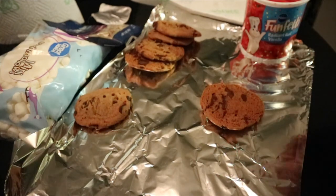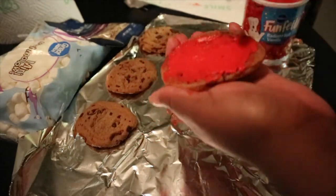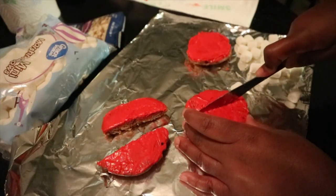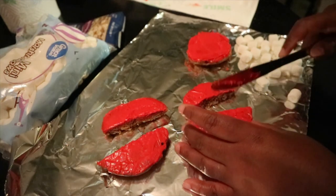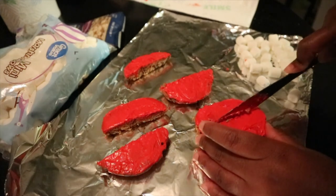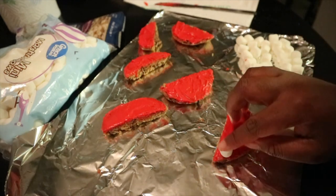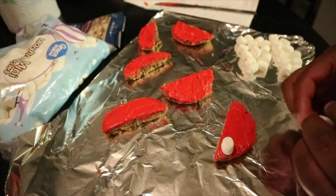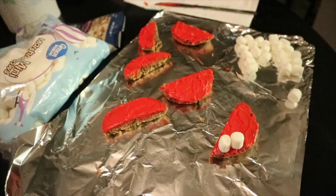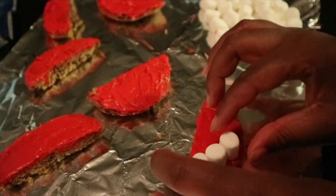Add frosting to all the bottom halves of the cookies. Right now I'm just cutting the cookies in half — you can do this before you add the frosting, it doesn't really matter the order. I'm putting the first one here; you want to just make sure it's lined up evenly. Let me zoom in — yeah, you should be able to see. I'm just lining them up.